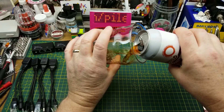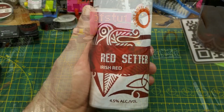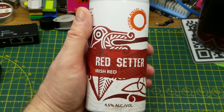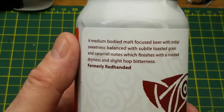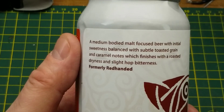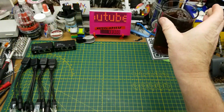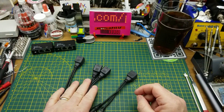Tonight's exploration is accompanied by Stone Angel Brewing's Red Satyr Irish Red Ale — pretty sure I've had this one before. It's just a nice ale taste. As they say, subtle toasted grain and caramel notes with finishes of roasted dryness and a slight hop bitterness. Yep, nice and familiar — good beer.